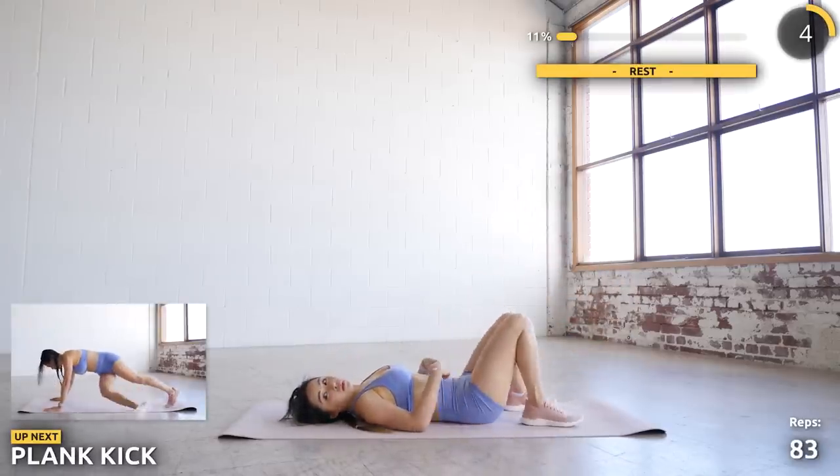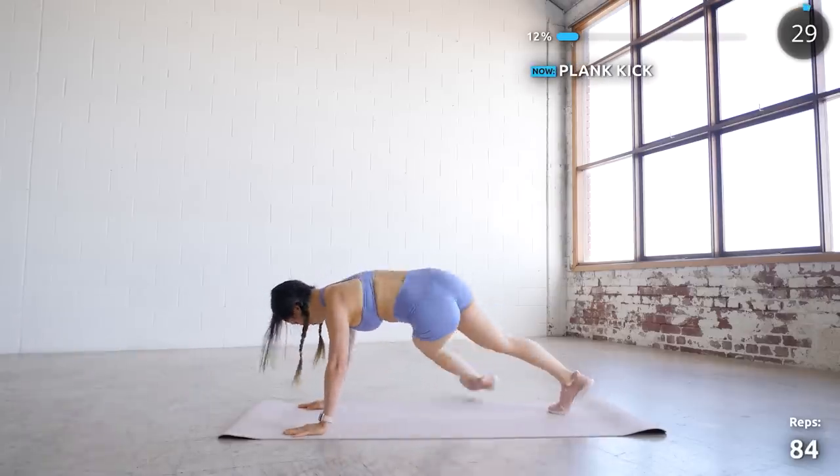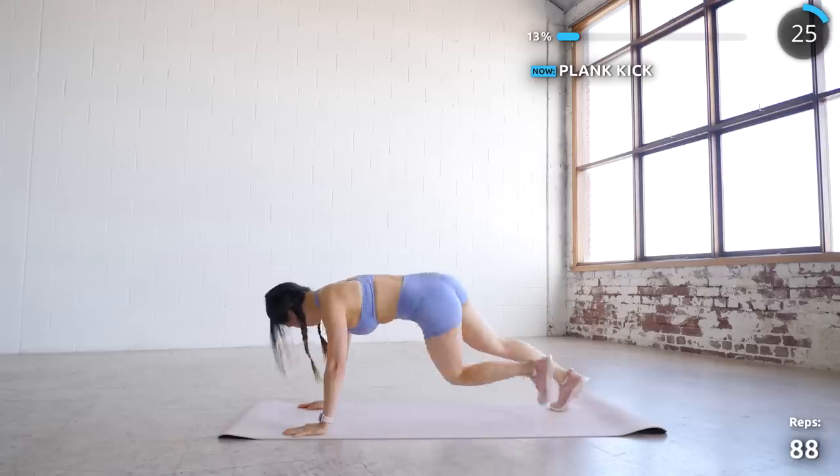Great work guys! Now flip around into a high plank position and we're kicking to the left and right. If you're not feeling it in your core here, then you're probably not engaging it. You should be working your whole body with this one.